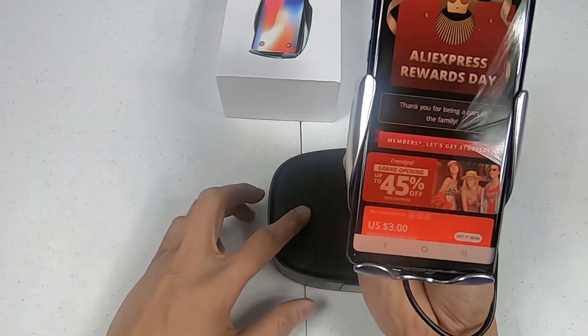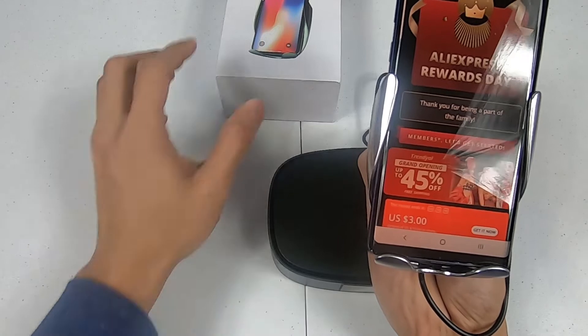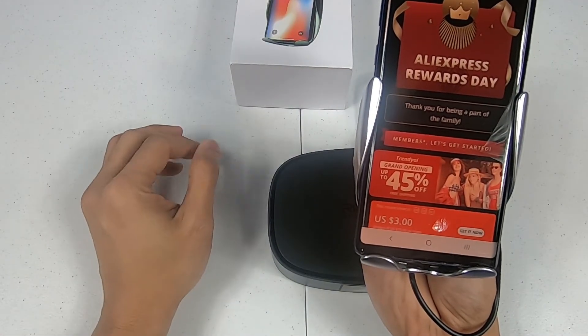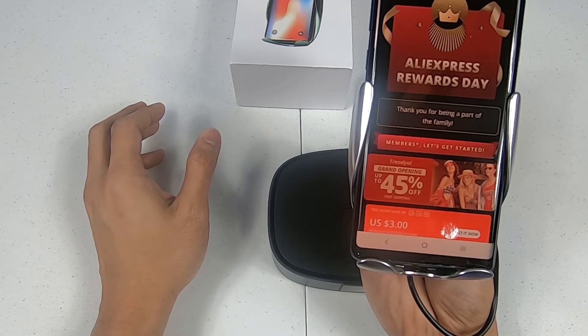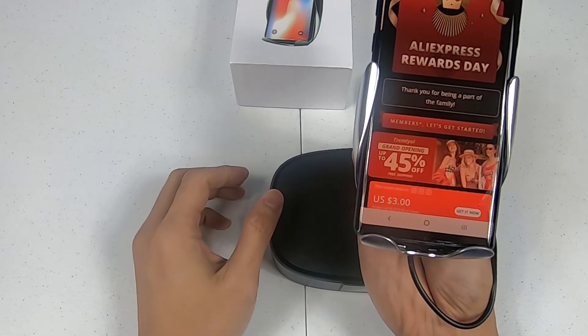I purchased it from AliExpress — they have a whole bunch of automatic wireless chargers and they're a lot cheaper than you would find anywhere else. The only thing is there is a longer wait time because they are shipping from China.